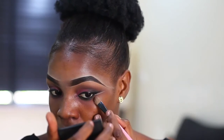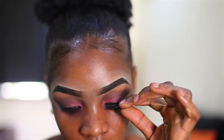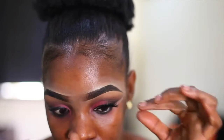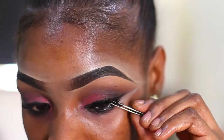I'm using my L.A. Pro concealer to highlight underneath where I put the eyeshadow at the outer part of my eyes — it gives a good finish. For the false lashes, I apply them with my hand or tweezers, whichever you're comfortable with.